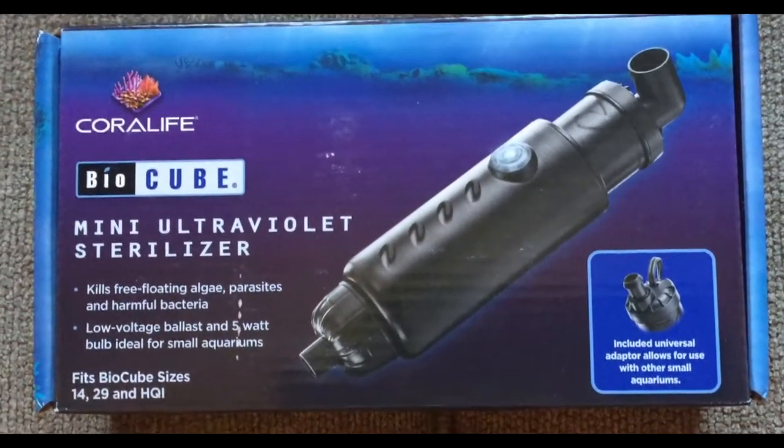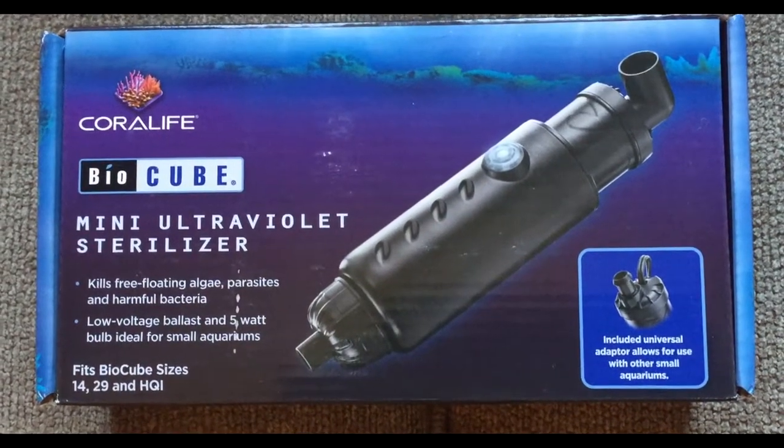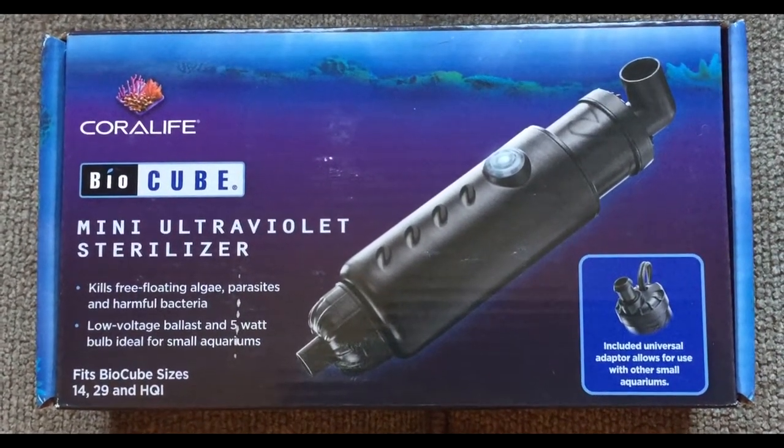Hi everyone, this is Dollar. Today we're going to be adding the Mini Sterilizer to the BioCube.